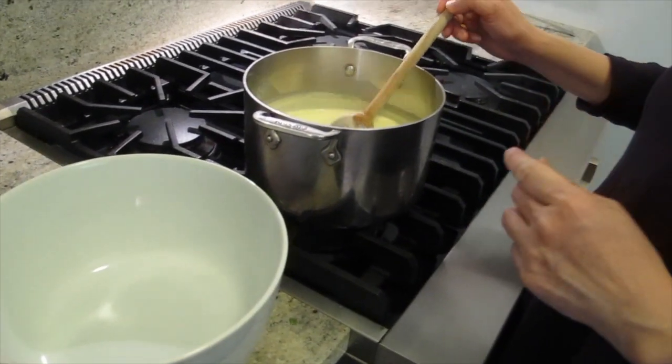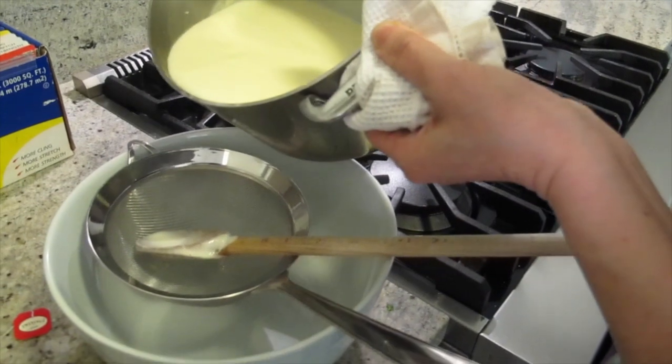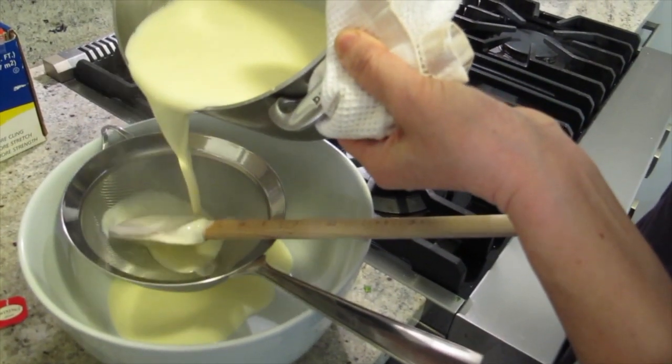Put it in the refrigerator, cool it down before we put it in the ice cream maker. I'm going to strain it. Looks really good already.